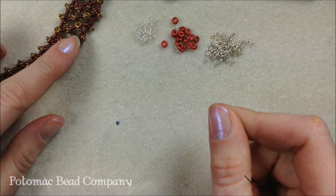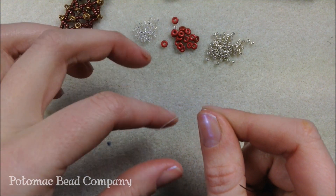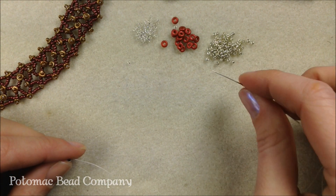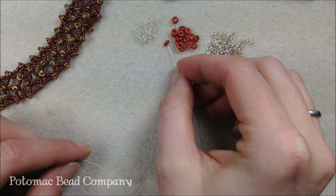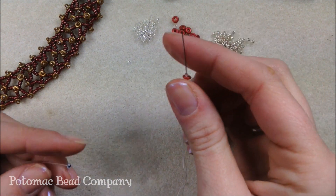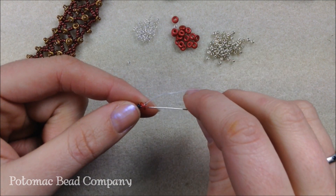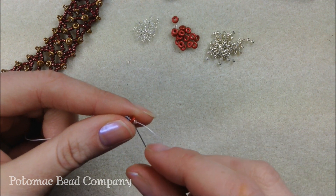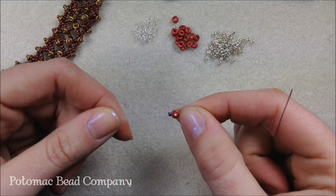This weave uses four seed beads in between sections of O-beads, but you can do three or five depending on how lacy you want the netting to be. I'm going to use four, like in my example. To start, I'm putting on an O-bead and one of my 15 O's, letting them drop down next to the stop bead, then going back through the O-bead to sit it right next to the stop bead.